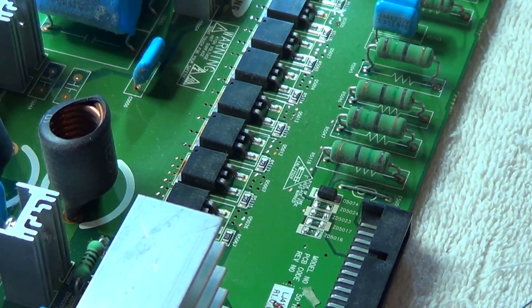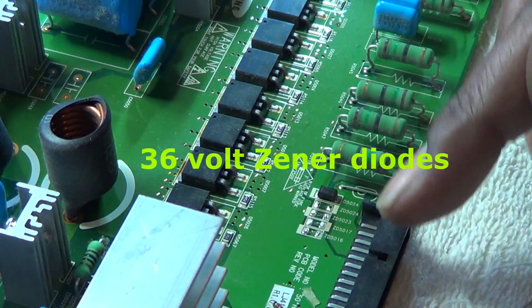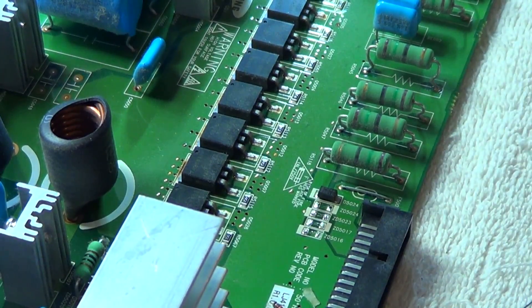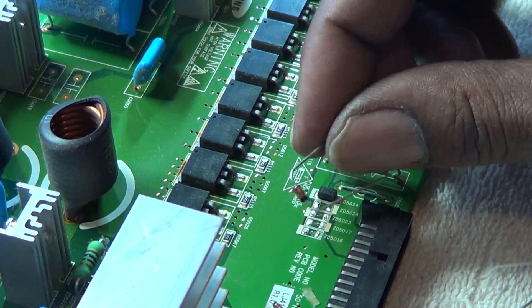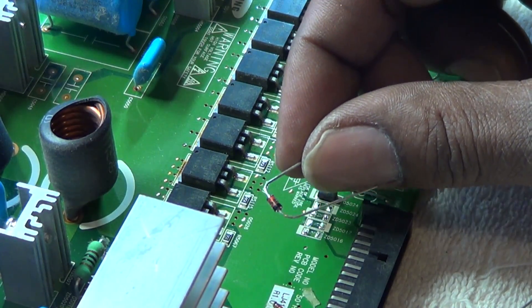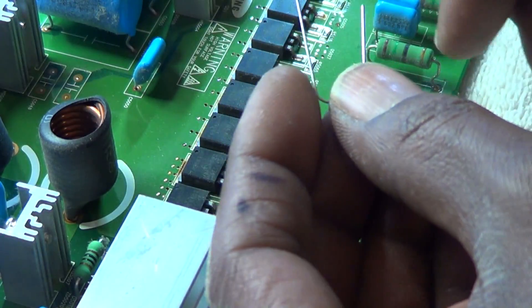Just so you know, those are 36-volt, 1-watt Zener diodes. There's about 130 volts going across each line here. I purchased regular 36-volt through-hole diodes — bigger ones, not surface mount. I'm just going to cut the leads off and make them shorter. You can make them as short as you want; personally I like to leave a little on there so I have some center of gravity when trying to hold it in place.